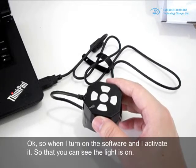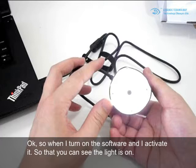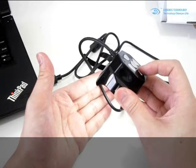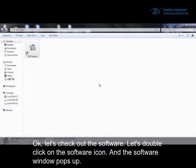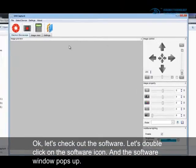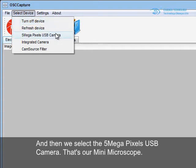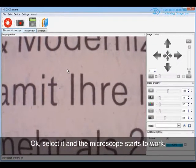When I turn on the software and activate it, you can see the light is on. When I press this button, the LED light will change brightness. Let's double-click on the software icon and the software window will pop up. Of course, you have to connect the mini microscope to the computer first, then select the five megapixel USB camera — that's our mini microscope. Select it and the microscope starts to work.